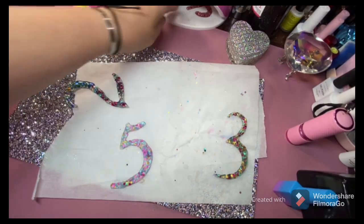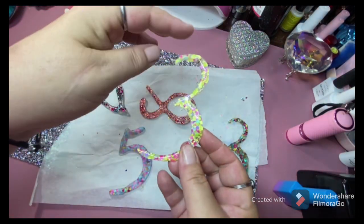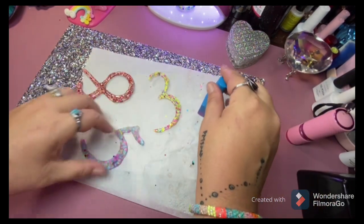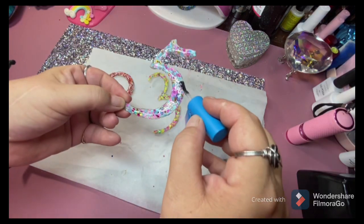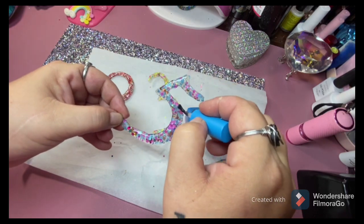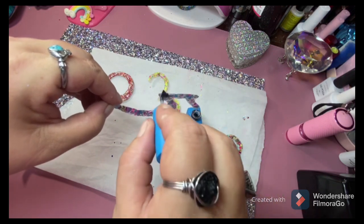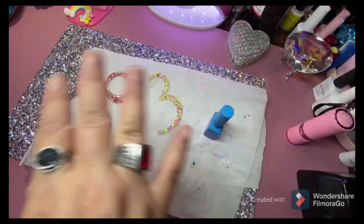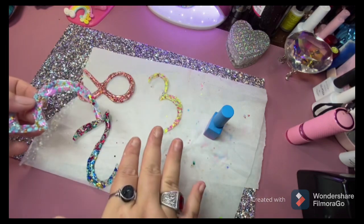Alright guys, it's time to top coat. I filed them — filed off the ridges and any glitters that were sticking out — using my McCartt no-wipe top coat. Make sure you get the sides real good, the top, every part of the letter or number. Make sure you cap it in a clear. I'm gonna continue top coating, do the back, and then we'll come back and drill the holes.